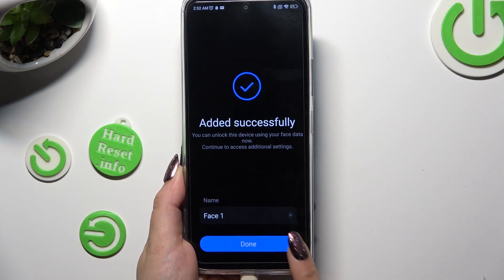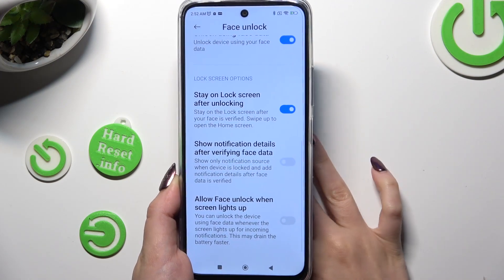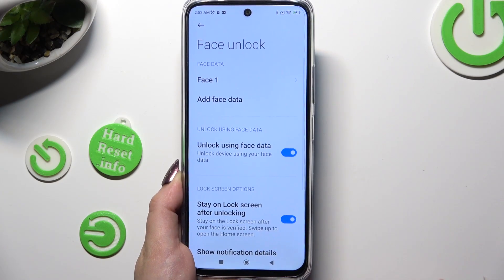When you're finished, hit Done. Now you can adjust all of those Face Unlock options however you wish to, and click on the Home button.